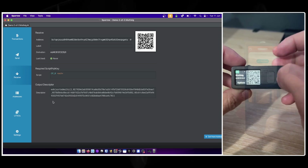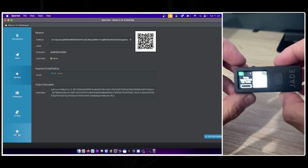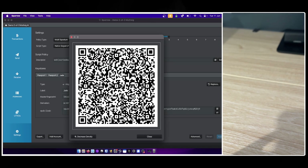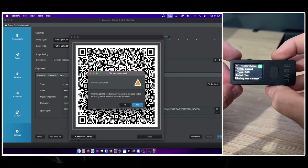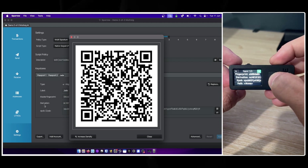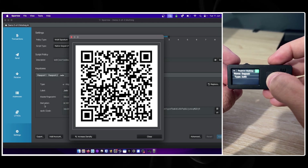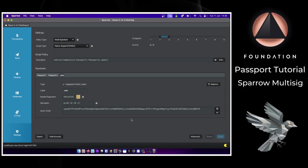Over on the Jade, I'll head back to the main screen and choose Scan QR. Then in Sparrow I go to Settings, Export, and this time choose Jade Multi-sig. We have a series of animated QR codes which I scan with the Jade. Just like with the Passports, the Blockstream Jade reads back the multi-sig policy and you can then choose to register this with the device. All three devices are now connected to Sparrow and have the multi-sig configuration file — also called the descriptor — saved on-device, enabling them to securely verify receive and change addresses.